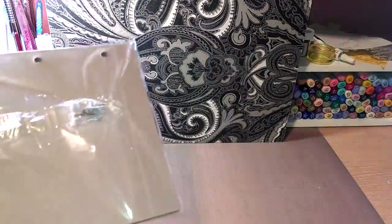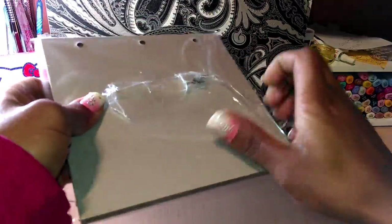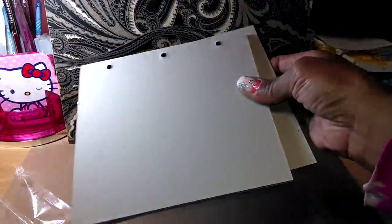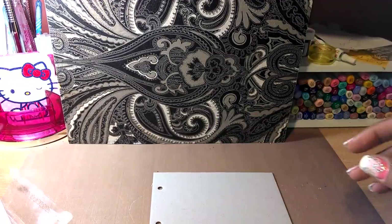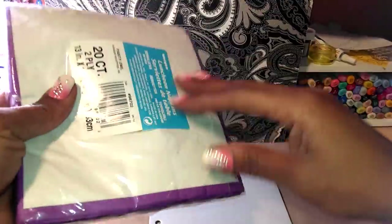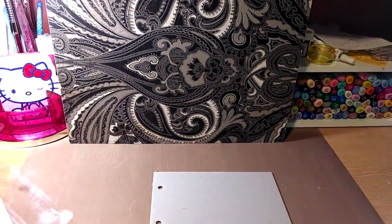I'm just going to take out one chipboard piece to try it on. I'm going to use this fun little napkin I got from Walmart — it's been sitting and I didn't know what I was going to do with it yet. I'm thinking it would be cute as a mini album cover.